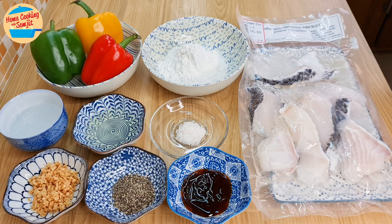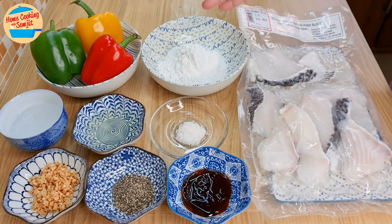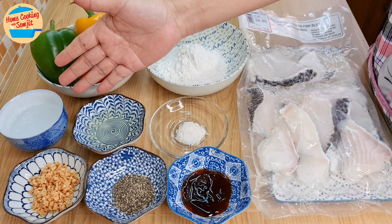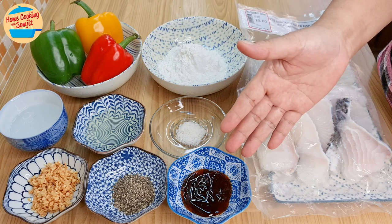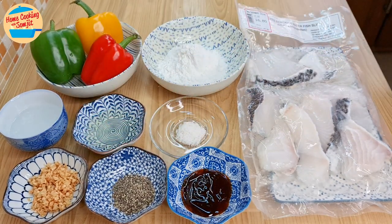The ingredients needed are 500g of frozen fish fillet — this is grouper fish, thaw for an hour — 6 tbsp of homemade crispy flour mix, 300g of capsicum or bell pepper, 60ml of ice-cold water, 1.5 tbsp of garlic oil, 1 tsp of salt, 1 tbsp of oyster sauce, 1 tsp of black coarse pepper, and 1.5 tbsp of crispy fried garlic. The full list of ingredients is in the show more link.